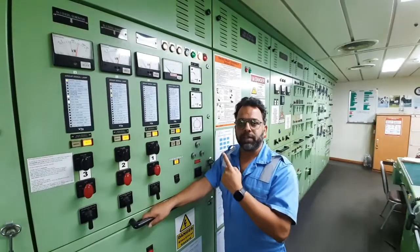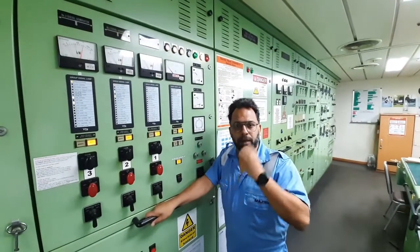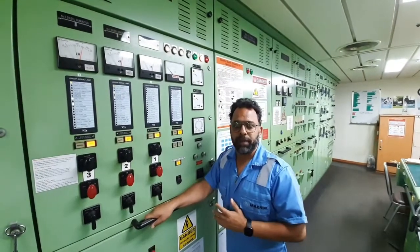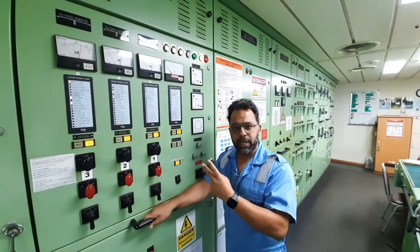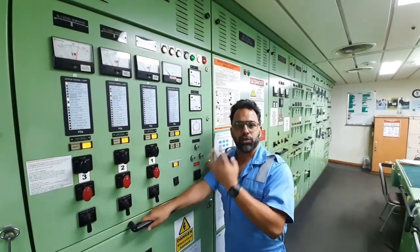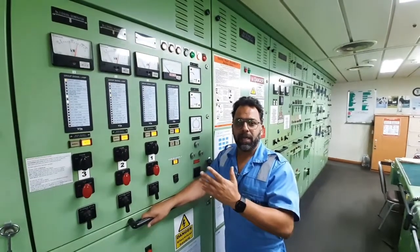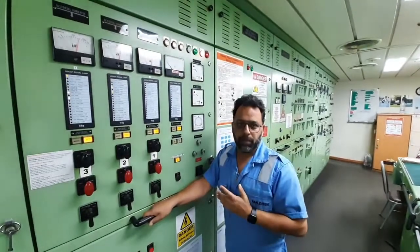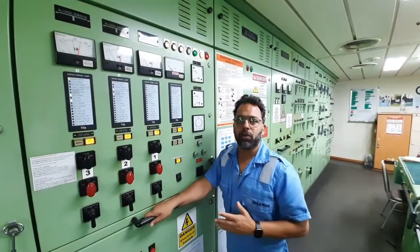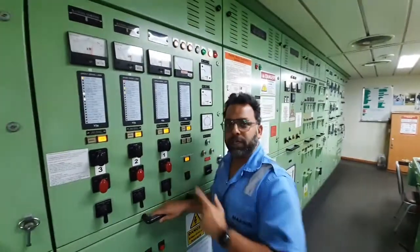First condition is that the voltage of the bus bar — that is the generator which is already running — and the incoming generator should be the same. The frequency of the bus bar and the incoming generator should be the same, and the phase sequence should be the same. We need to satisfy all three conditions before we can take a generator on load.